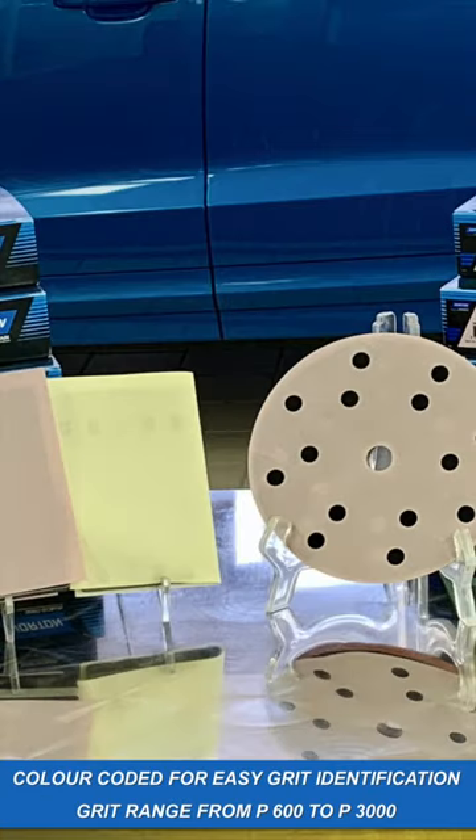The grit range is available from P600 to P3000, including 50-hole discs and pre-cut sheets.